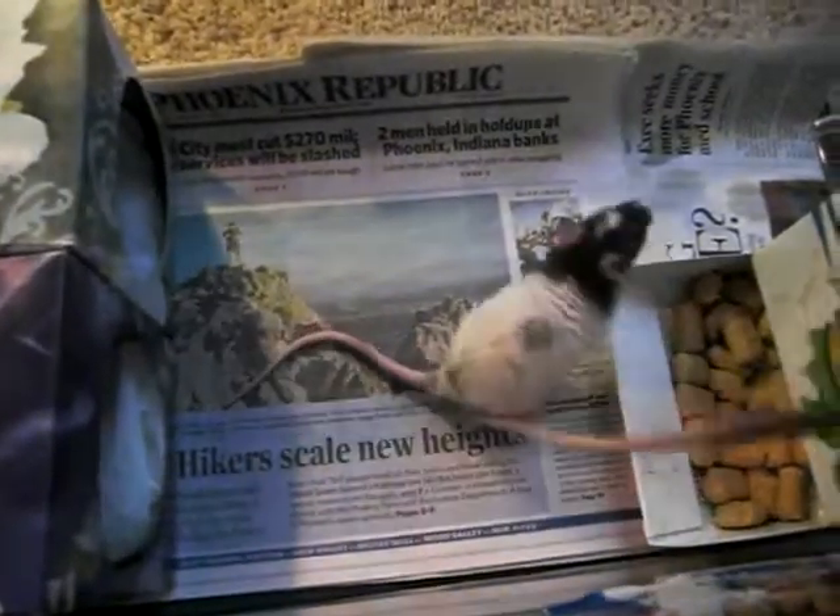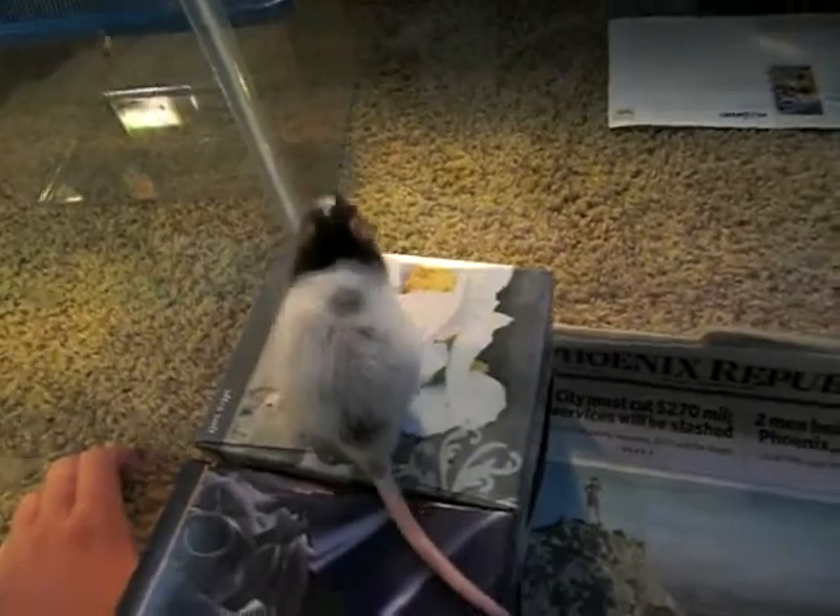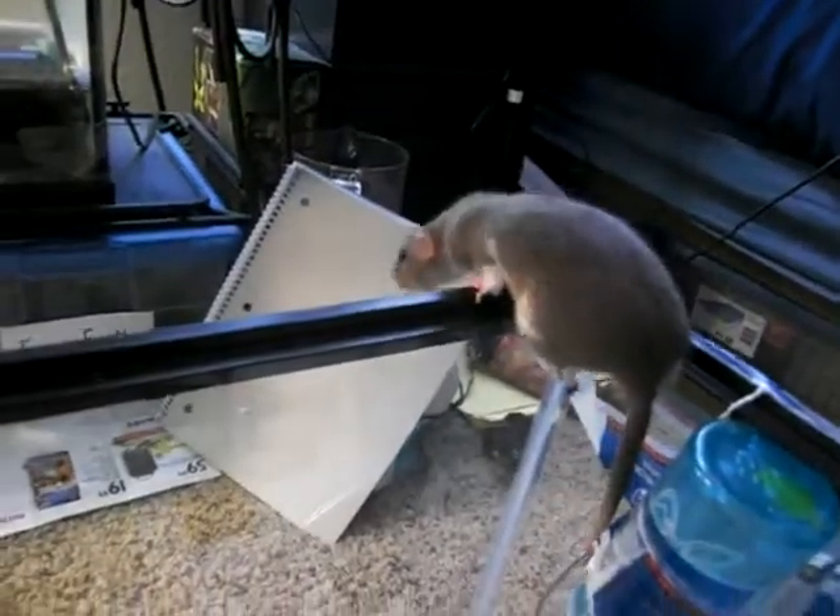That's both of them. I didn't buy either one as a pet — they were feeders. This one was for my friend's snake and this one was for another snake.